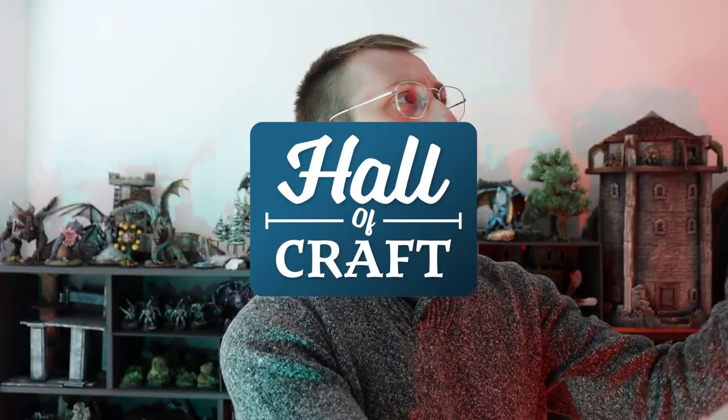Hello friends and welcome back to the Hall of Craft! I'm back with another video for you guys.